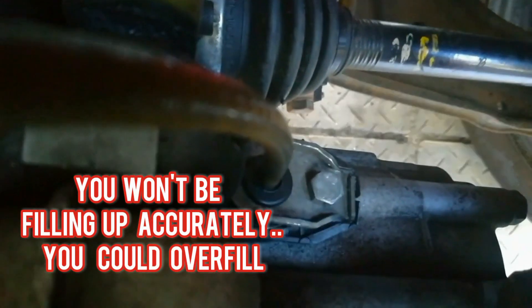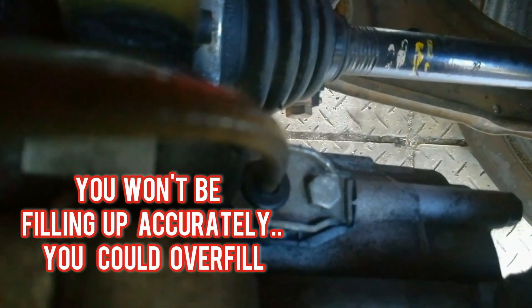This is a bit of a risky move, so please rather not top up from that area. You will not know how much oil you actually have in your gearbox by doing that, because the filler nut will not have been removed.